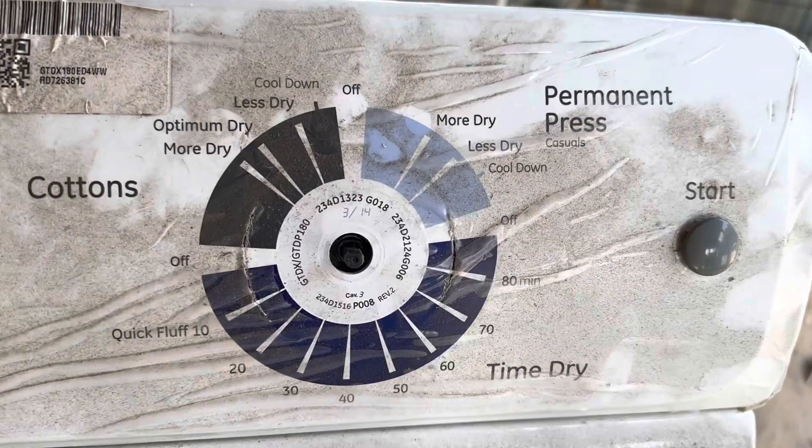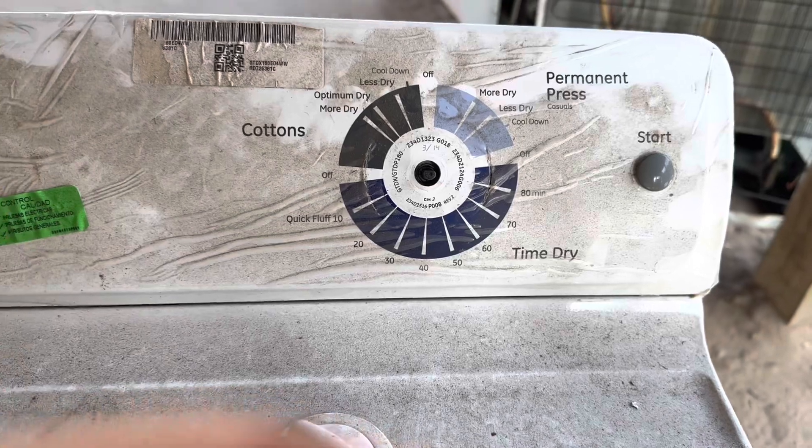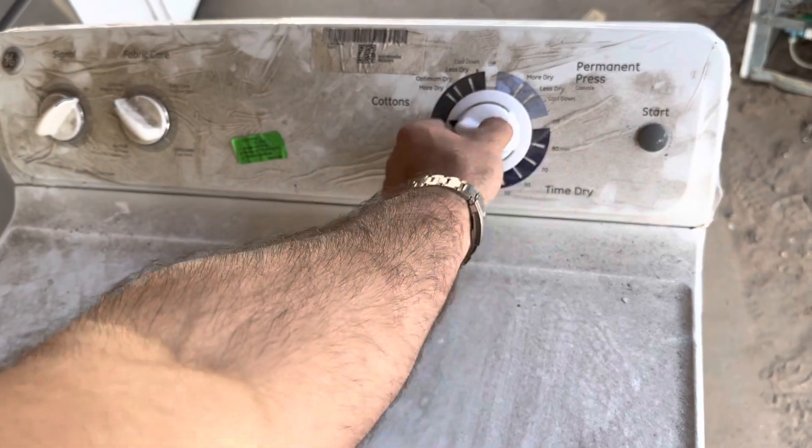The shaft is still in good shape. Always check the knobs. Hear that? It's actually turning the timer now.